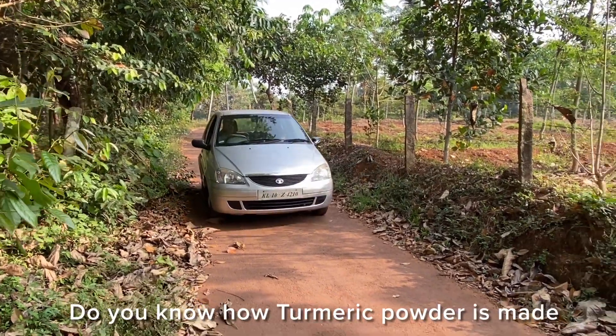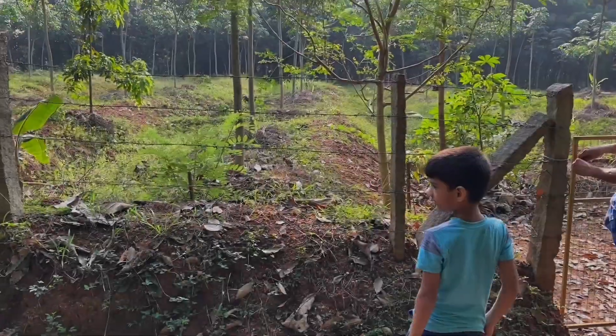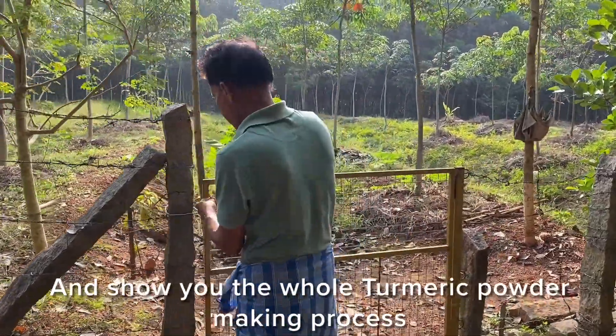Hello friends, do you know how turmeric powder is made? Come, let me take you to my grandpa's farm and show you the whole turmeric powder making process.